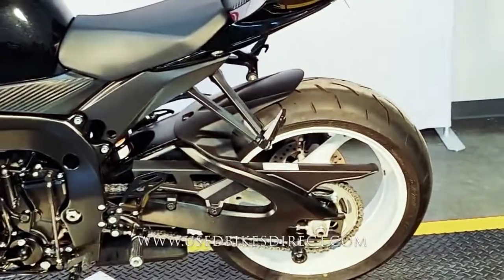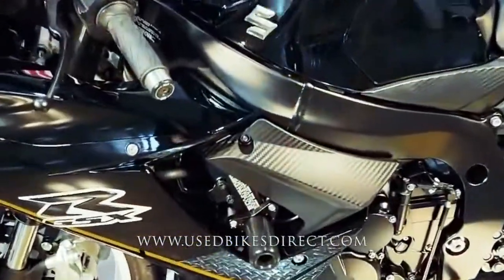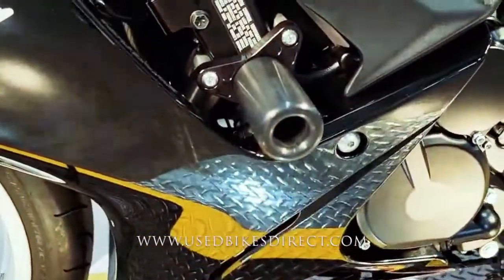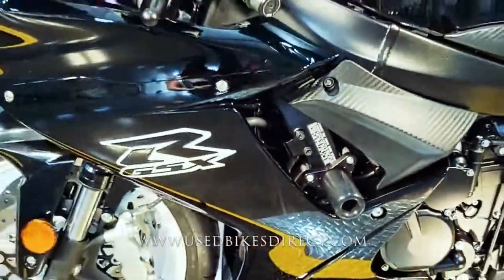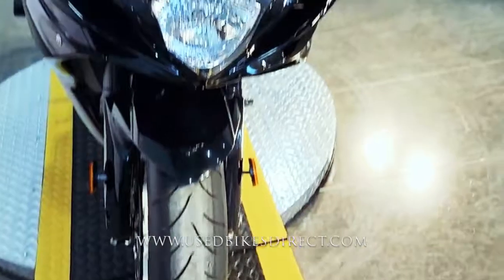So like I said, this is a 2019 model Suzuki GSX-R600. It's going to feature Suzuki's 599cc inline four-cylinder engine, and of course that's paired up to a six-speed transmission. This one we're checking out today only has 821 miles on it — that is it.